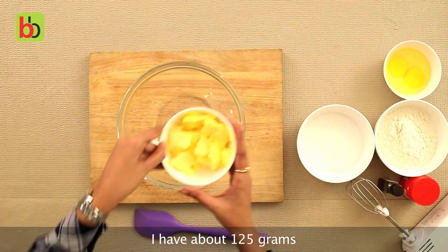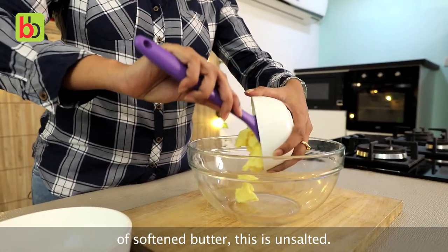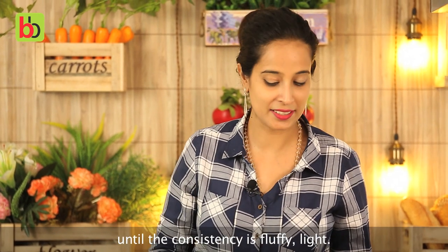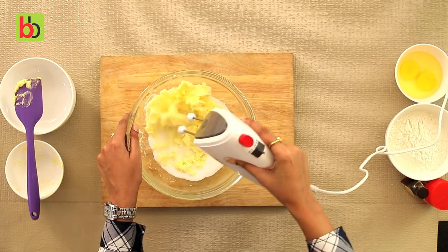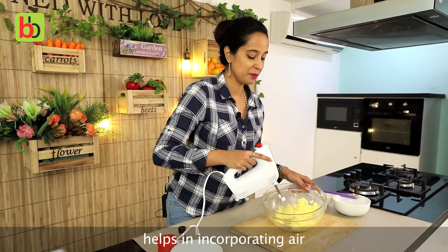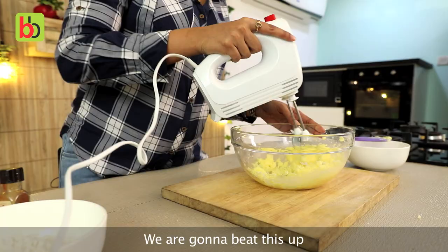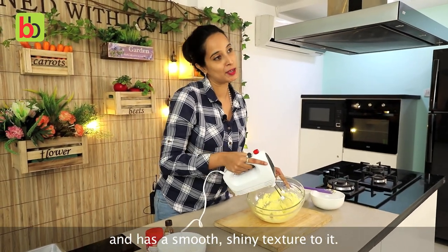I am going to start making the batter. I have about 125 grams of softened unsalted butter. To this we are going to add caster sugar, which is again about 125 grams, and we are going to blend this until the consistency is fluffy and light. What the caster sugar does in any cake batter is it basically helps in incorporating air, which helps to get the cake a light and fluffy texture.